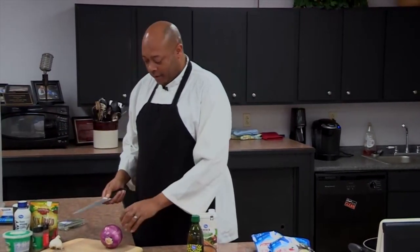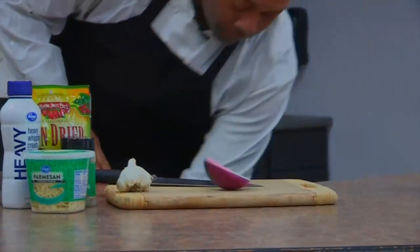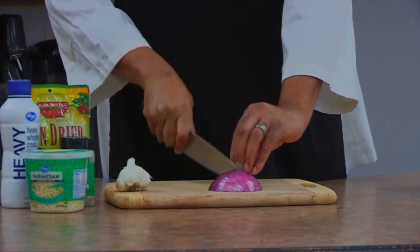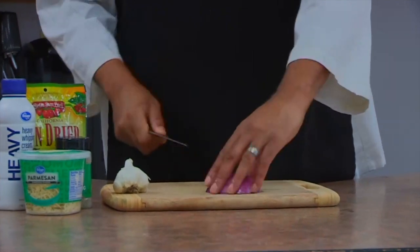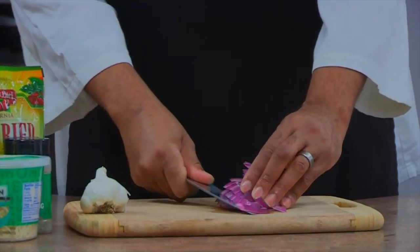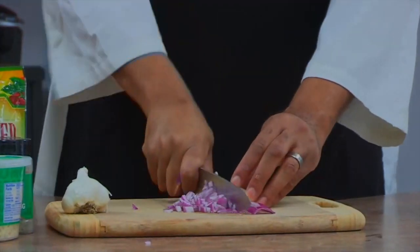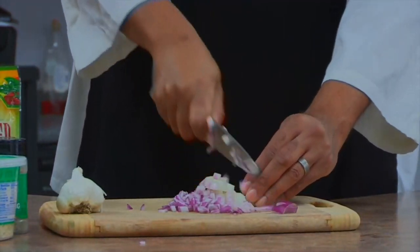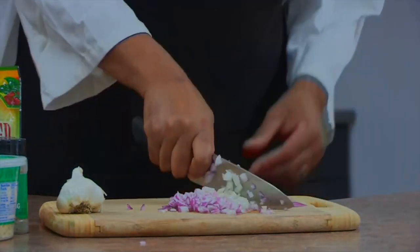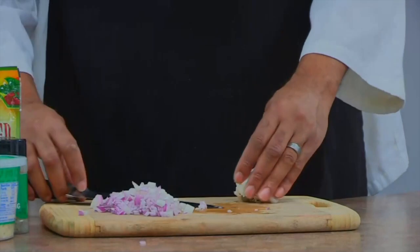We don't need a whole onion, so we're just going to cut off about this much — that's all we're going to need. We're going to do a quick dice on these. It doesn't have to be uniform or nice, just a quick dice. Move those aside and then we're going to go in with our garlic.